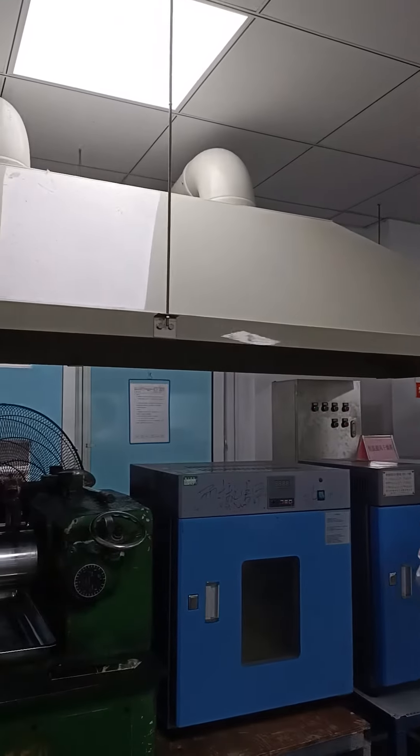Okay, that's all. This is our laboratory. We have more than 40 testing machines, so we can control the quality very well. Don't worry about the quality.